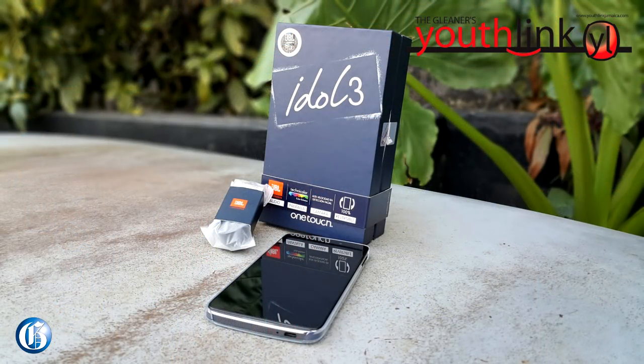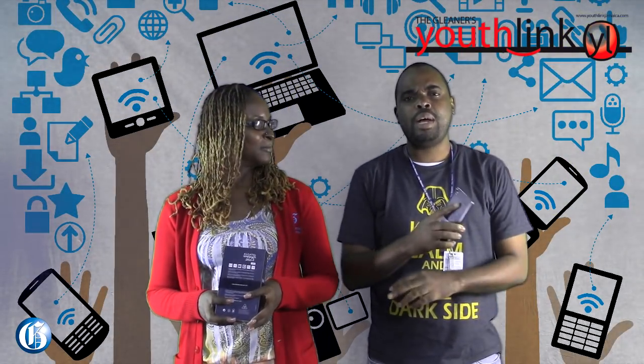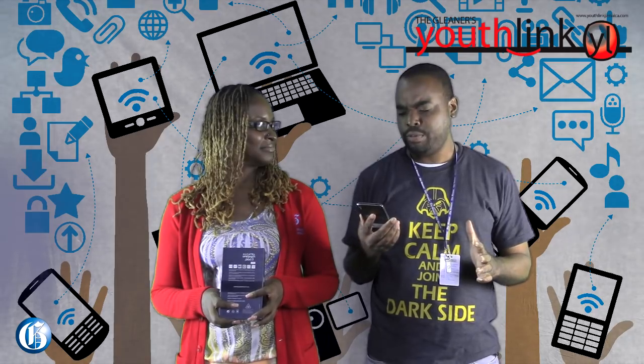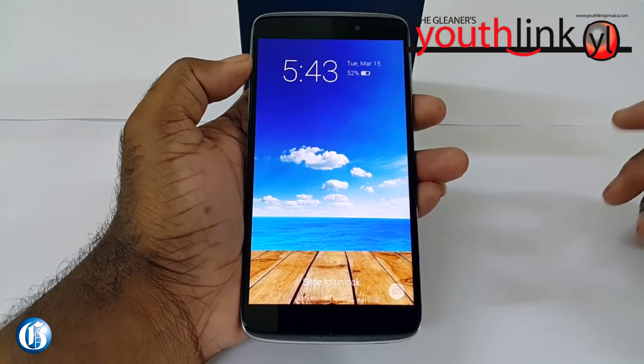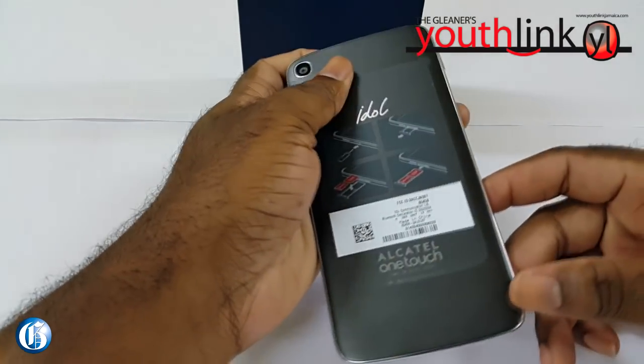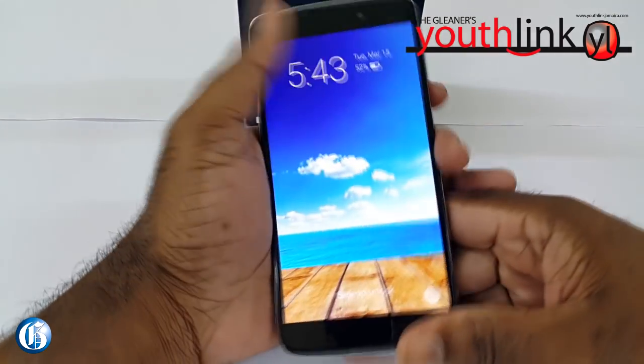This phone is the flagship phone for Alcatel — the Idol 3 — and it crams a lot of stuff in, like a 5.5-inch display, a 13-megapixel camera, an octa-core processor, and 2 gigs of RAM.